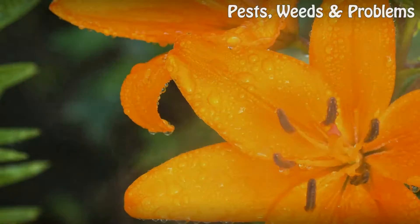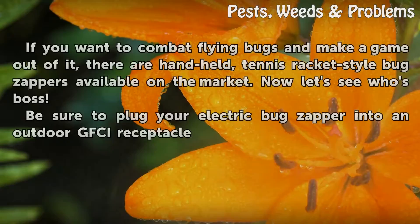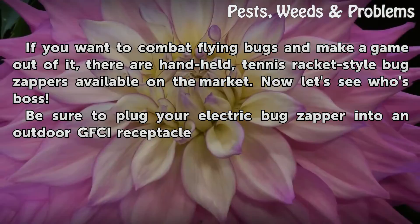You may have to get creative in order for the zapper to be truly out of the way. Tips and warnings: if you want to combat flying bugs and make a game out of it, there are handheld tennis racket-style bug zappers available on the market. Be sure to plug your electric bug zapper into an outdoor GFCI receptacle.